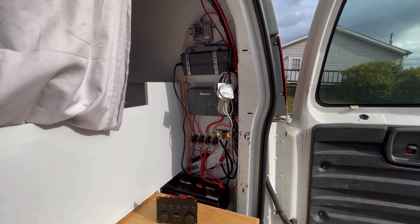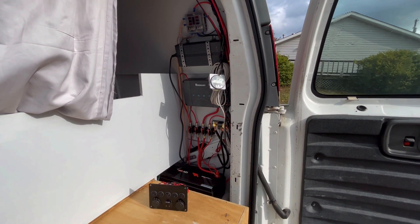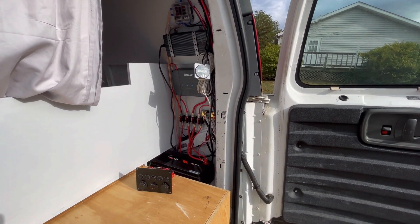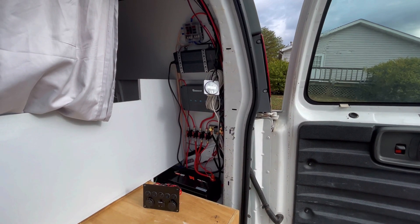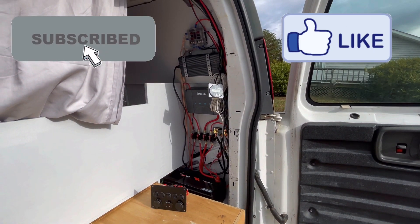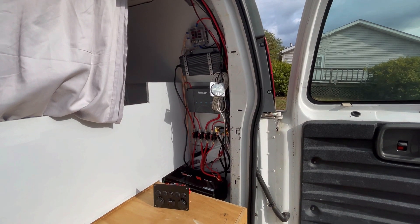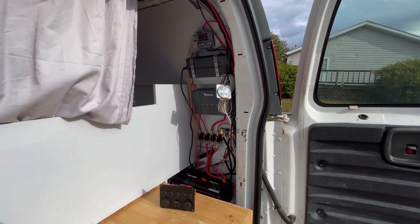There you have it — a quick down and dirty of the electrical system I chose to put in the van. I think I'm really going to like it. 300 watts of solar on the roof, and the ability to put another 100 watt portable solar panel through the outside connection. If you like this kind of thing, please hit that subscribe button and give us a thumbs up — that always helps with the YouTube algorithm. I'll try to put links to the stuff I purchased off Amazon in the description below, at no extra charge to you. But if you do choose to purchase through those links, it will help the channel.